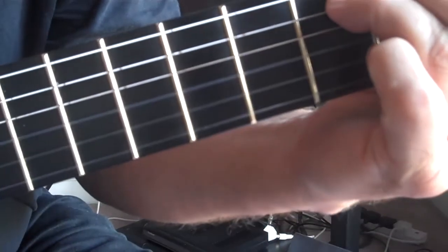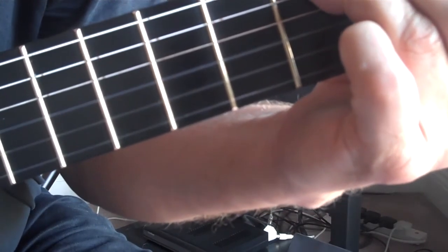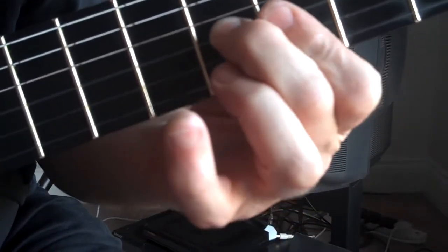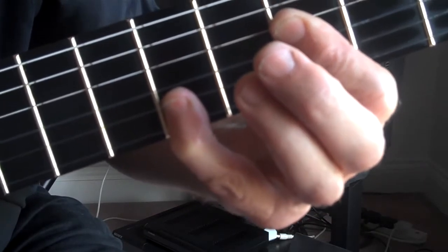Then go back to that chord we had at the beginning — the B-flat seven line — and play the melody on the top string. You could also do something on the top three strings: this kind of thing with the A-flat minor and E-flat, A-flat minor and E-flat. Then put a bar on and go across the two to get a nine sound.